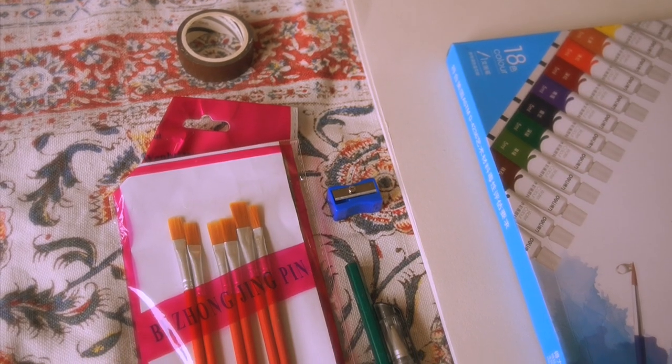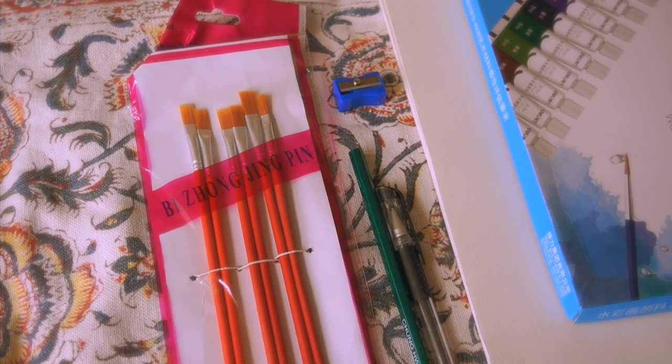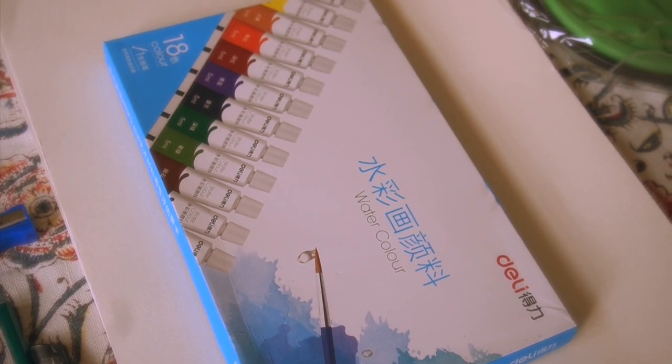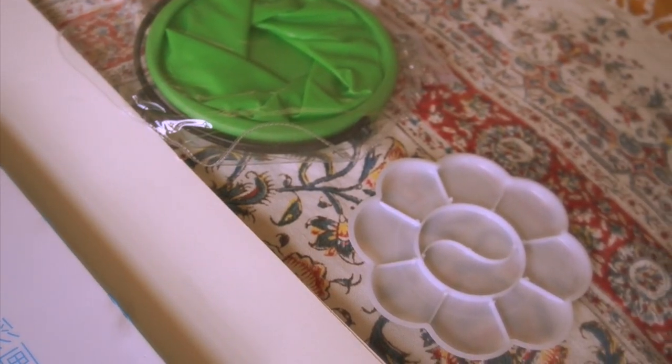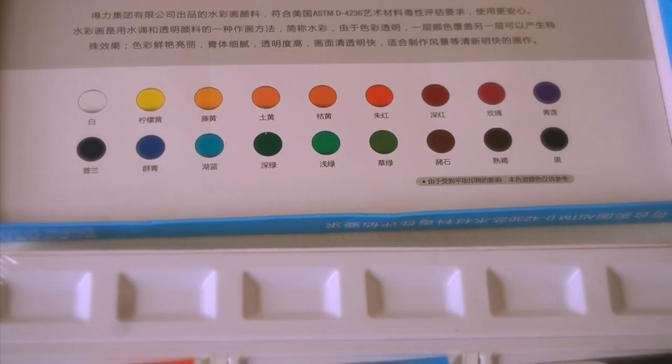And then the next thing that I grabbed is this watercolor painting set. It comes with 18 different colors and it actually comes with a lot of different things. I like the fact that it came in this package because it's super useful, especially if you are new to watercolor painting.